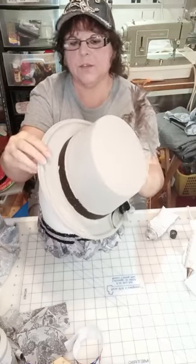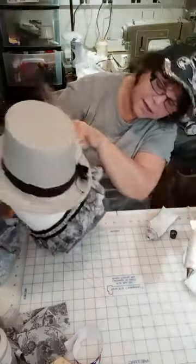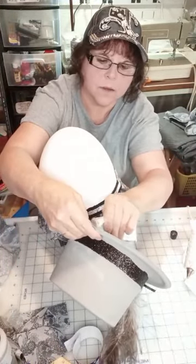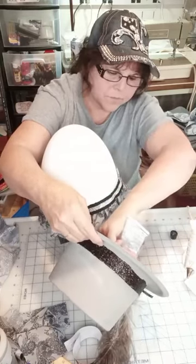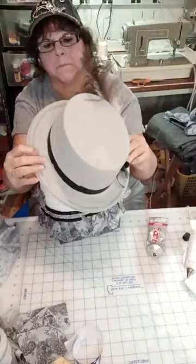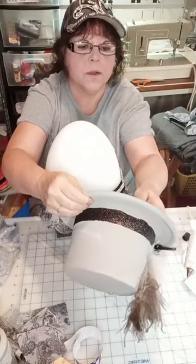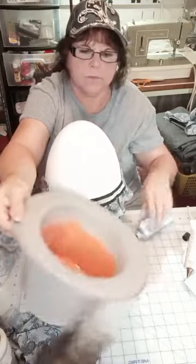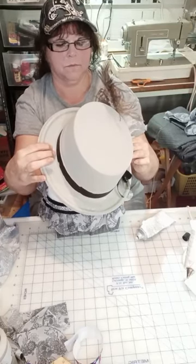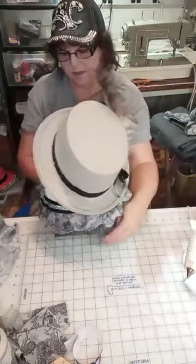I'm putting my thumbs on both sides where this hat is touching his head — that's where I'm putting the glue. It's also touching in the front, so I'm putting some glue on the inside of the rim. This guy is decked out. He's ready to go on the town.